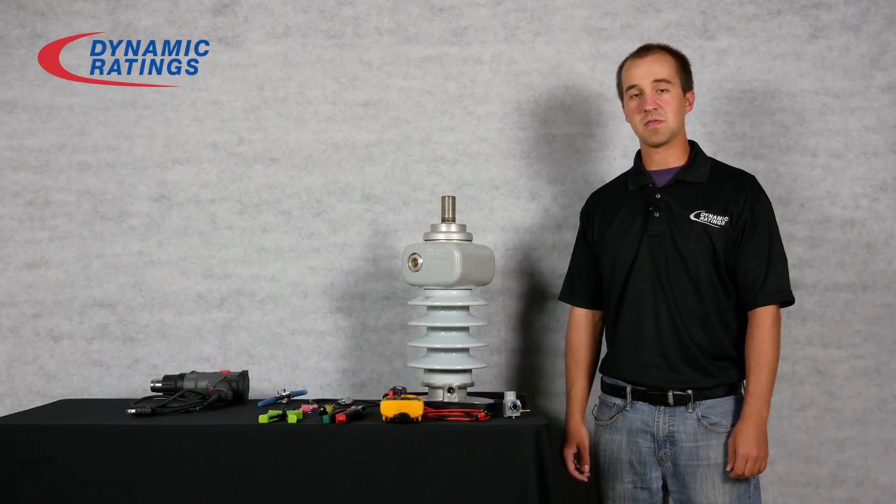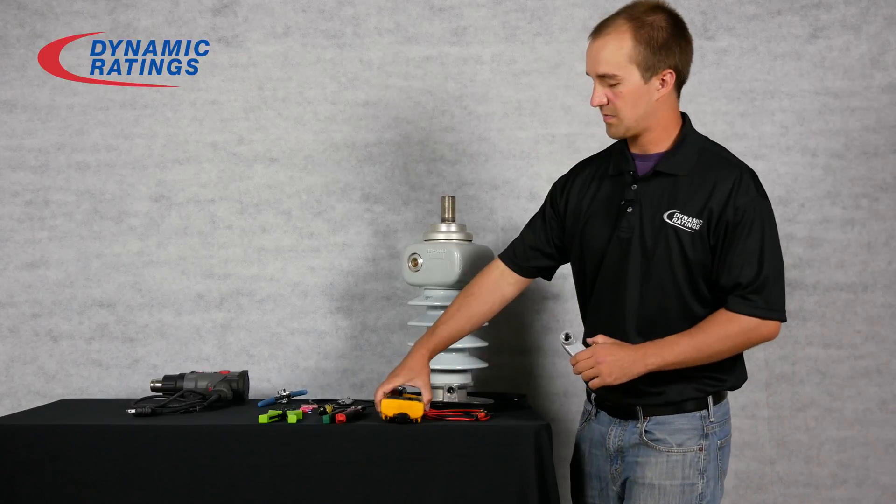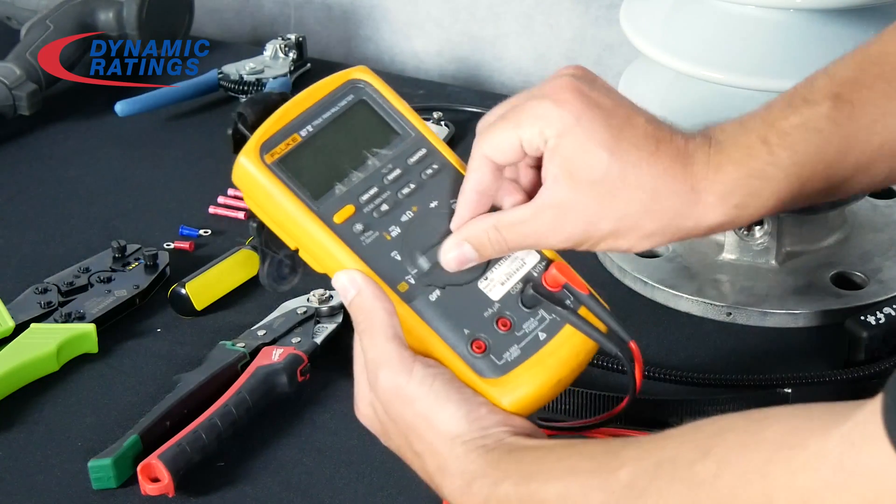The first thing you will want to do before installing the Rogowski coil is test the preamps. To do that, take your digital multimeter and set it to diode mode.